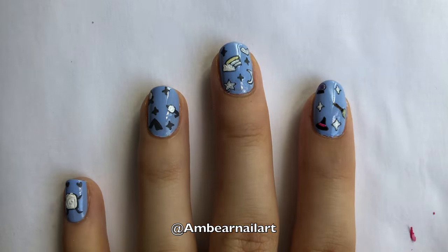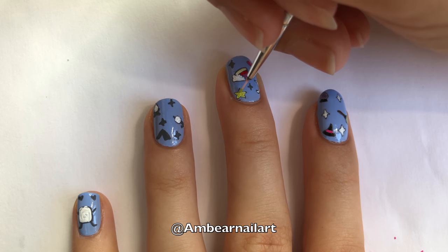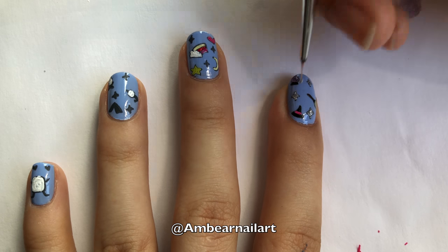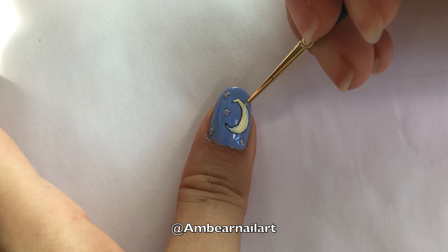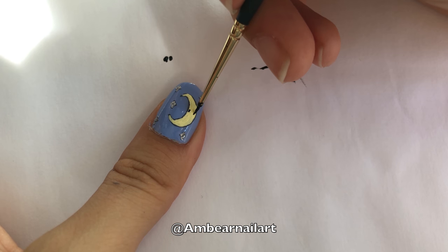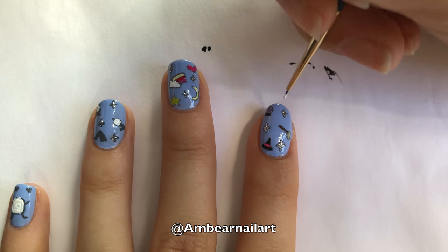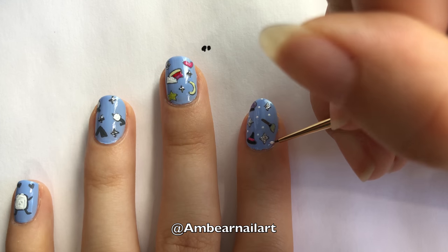Paint the rainbow with whatever colors you want — however I'm using pale yellow, red, and light purple. Then paint the heart pink, the star green, and the moon pale yellow. Now add silver sparkly polish to all the sparkles. Now paint the moon a pale yellow, and then use black acrylic paint to paint on his face. I will also be adding little white dots to all the nails just to fill in the empty spaces. You can use a dotting tool or a toothpick for this.